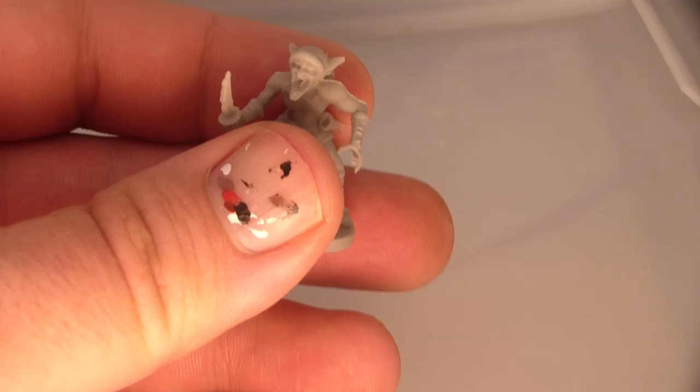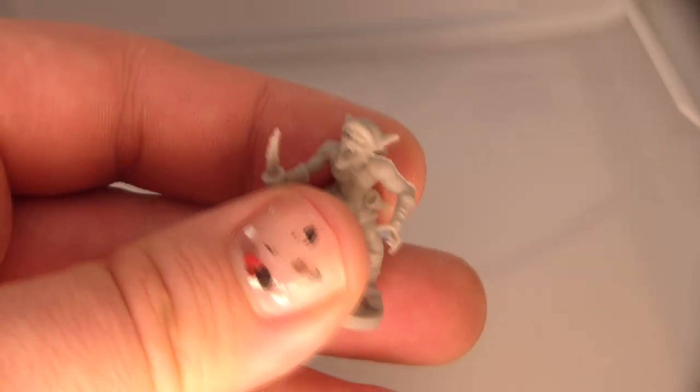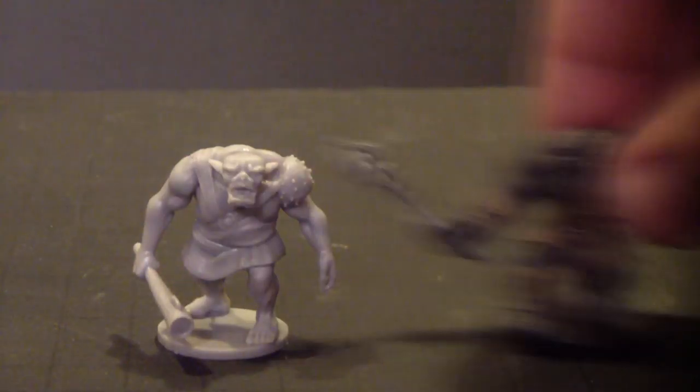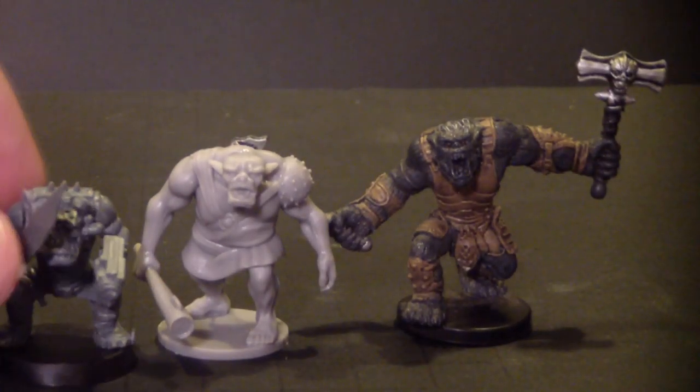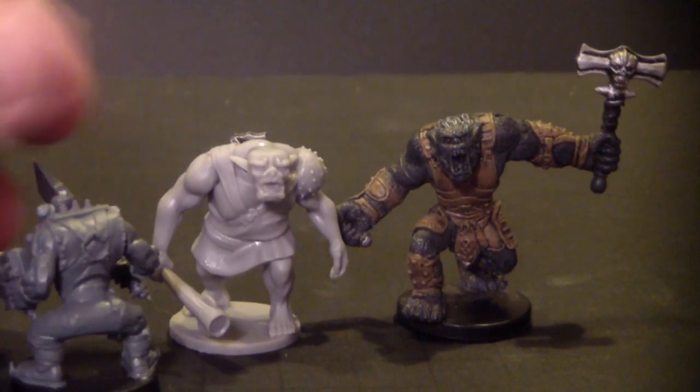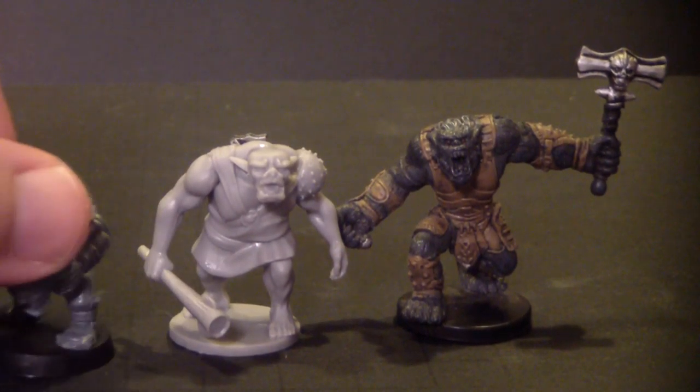In general, there's a passable level of detail on these miniatures. I don't think anyone's going to mistake them for Games Workshop or Reaper, particularly in the faces — they're a little bit low detail. You can see this works quite a bit bigger than this 40k orc here, so he's more like an orc nob in 40k terms.